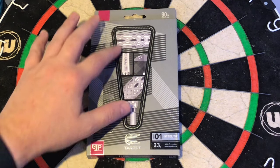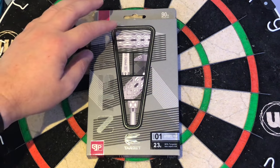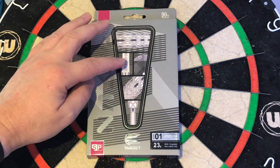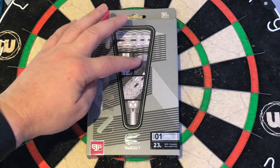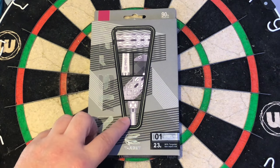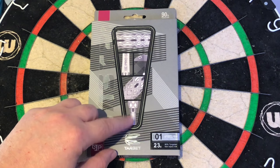Normally in this section here you usually get the picture of the full dart, but they've changed this, and it's very cool because you get to see a close up of the grip, the Pro Grip shafts, the Flights, and again a close up of the grip, and you get to slightly see a close up of the Nano Swiss Points just here.